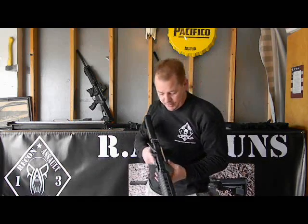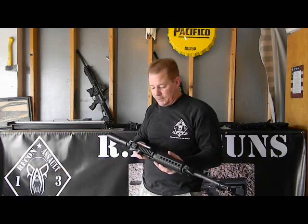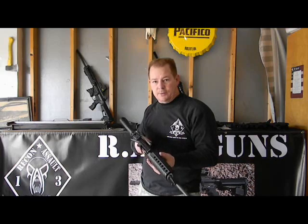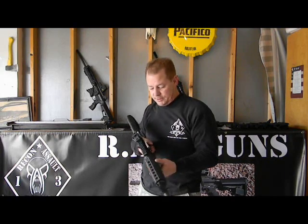It's the only thing on the market like it. We feel that it's probably the best improvement to an AR-15 since the 5.56 round. If you're interested in purchasing one, please give me a call at 303-495-5406. Keep your head low and shoot straight.